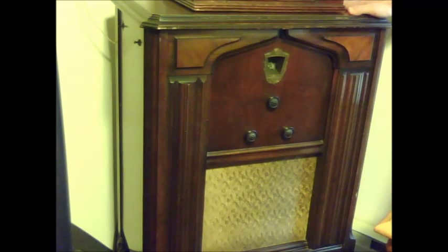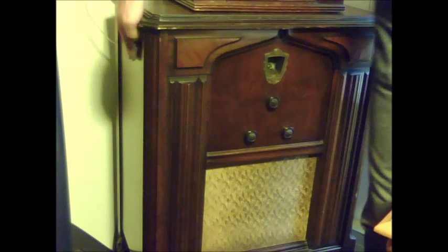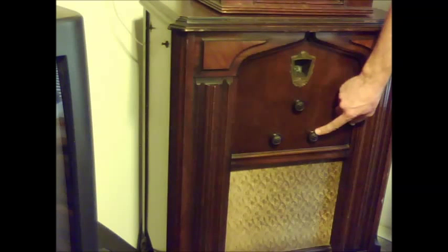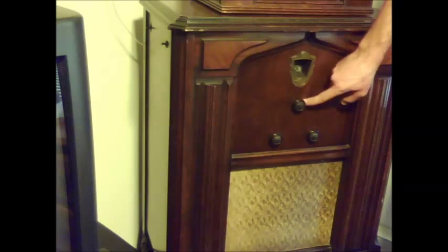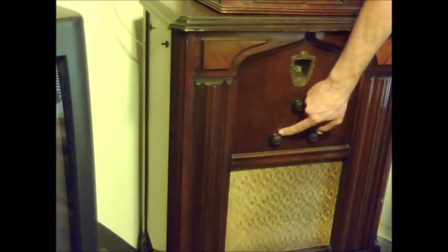This is a 1930 Model 105 Cephalon — it's in very, very prime condition. From the late 20s and early 30s, sometimes they would have the switch on the side and sometimes on the front. This knob here is the volume control, this is the main tuning control, and this one is the tone control — you can have it bass or treble or somewhere in between.